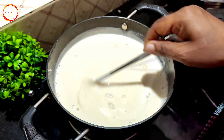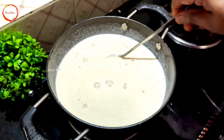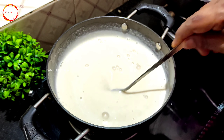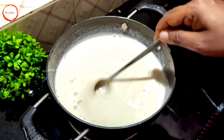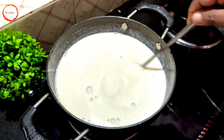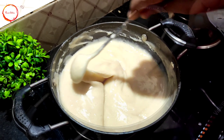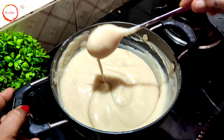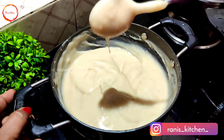The mixture is ready. Keep it on a low flame and it will be cooked.